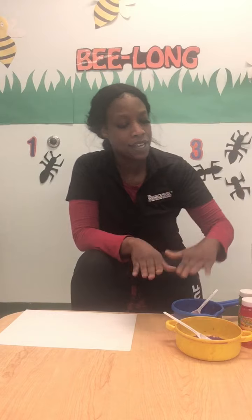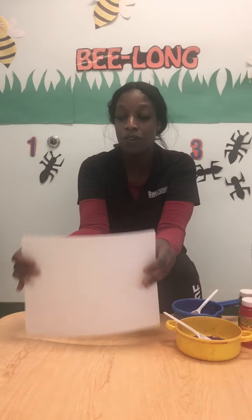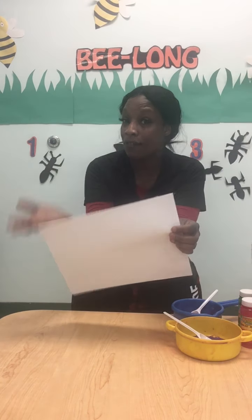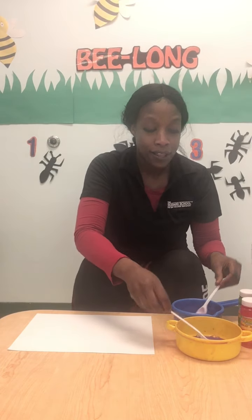So we have our paint, our containers, our spoons, our bowls, our bubbles. And last, we're going to need some paper. Now you can choose to use whatever color paper you want. I'm choosing white so it allows the colors to shine through a little bit more.